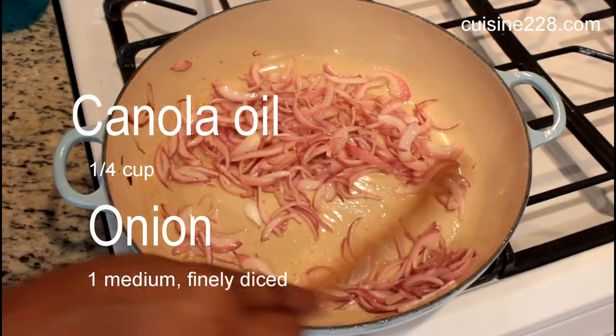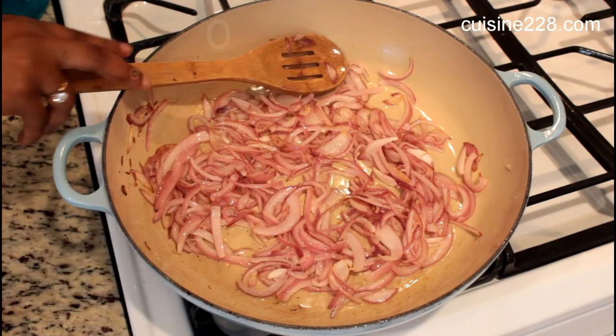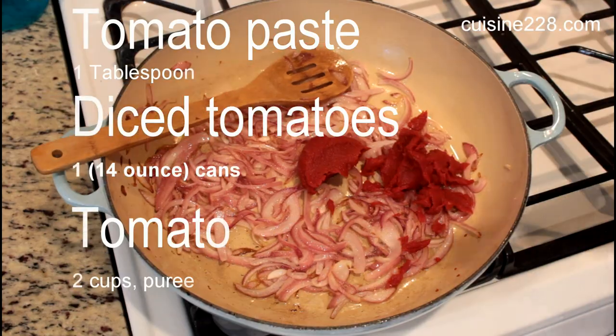Heat up some oil and add all the diced onions. I use red onions — I'm just in love with them lately. They have a sweet taste.